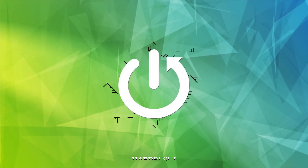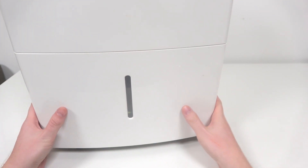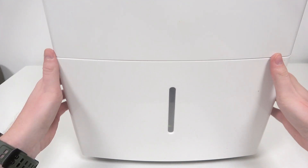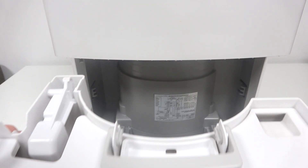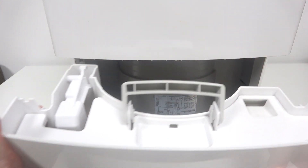In this video I want to show you how to access the water tank on a Comfy Air humidifier. To do this, first grab the two gaps on each side of the device, on the bottom, and then simply pull it towards you, which should give you access to the water tank.